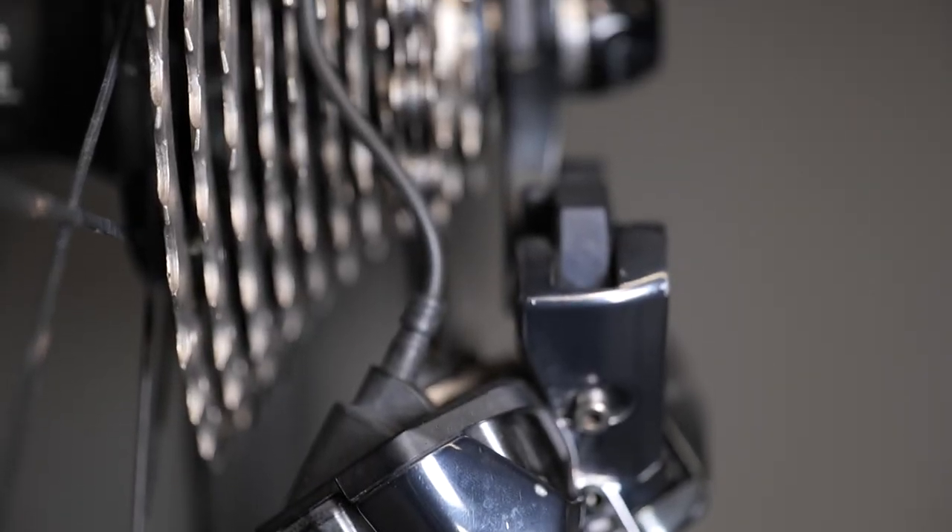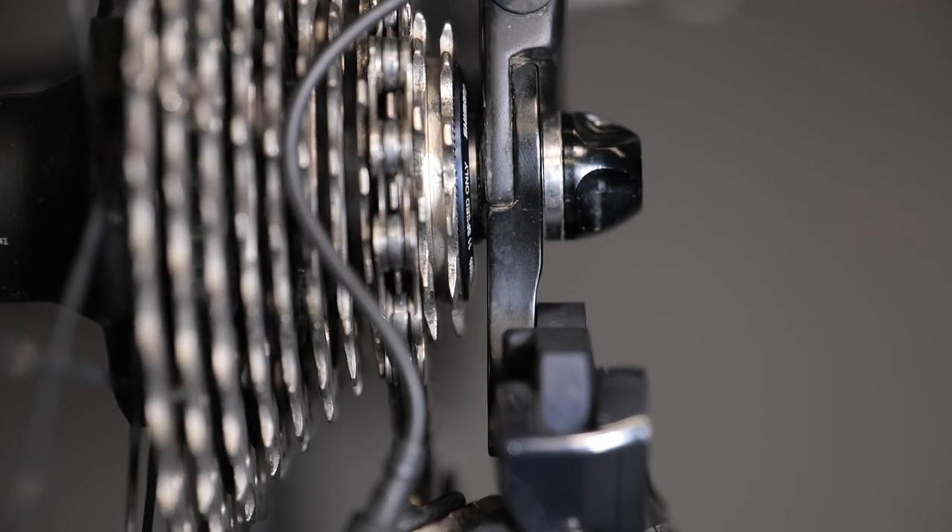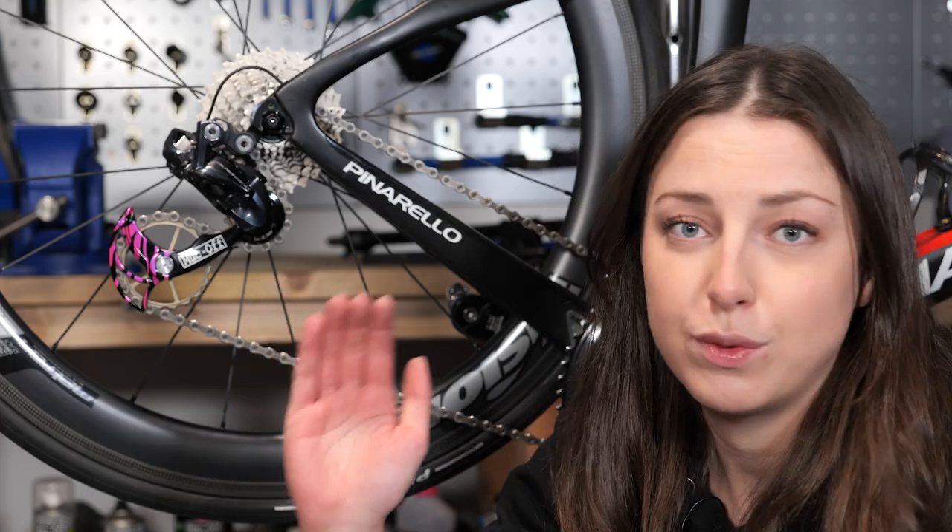Mech hangers come in all different shapes and sizes depending on what bike you have. If you have bent your mech hanger, you'll be able to see just by looking at it. It'll be veering off to one side ever so slightly. And if this is the case, then you're going to want to sort it out and bend it back. So that's what we're going to do next.